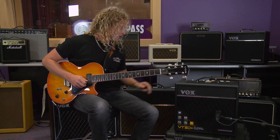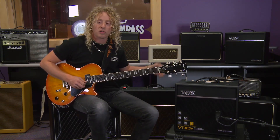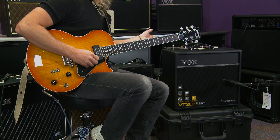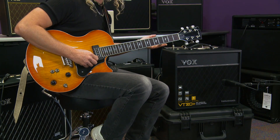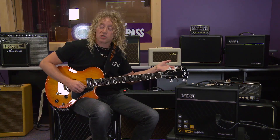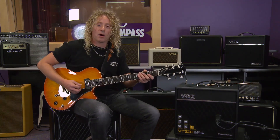Now I'll change amp models. I have eight different programs I can store, and I stored some settings ahead of time. For this example, I've set up an American clean amplifier with a compressor from the pedal section, a slapback tape-style delay, and a spring reverb — so you'll hear the nice spike this sound gets.